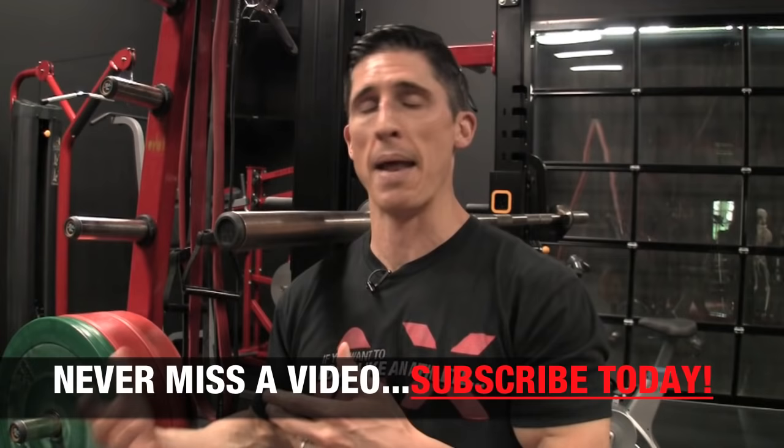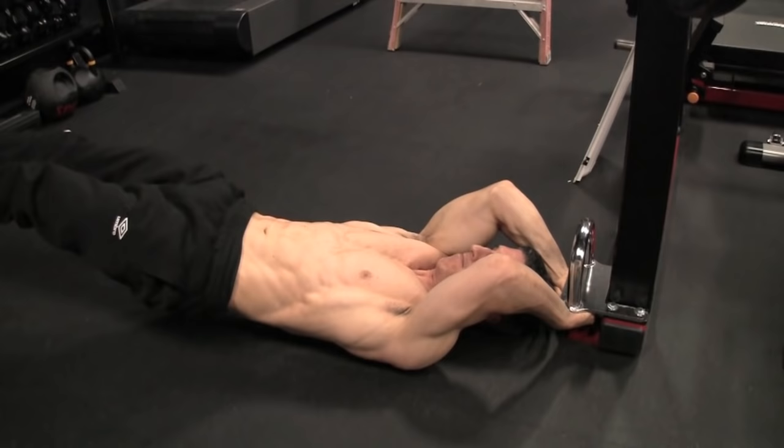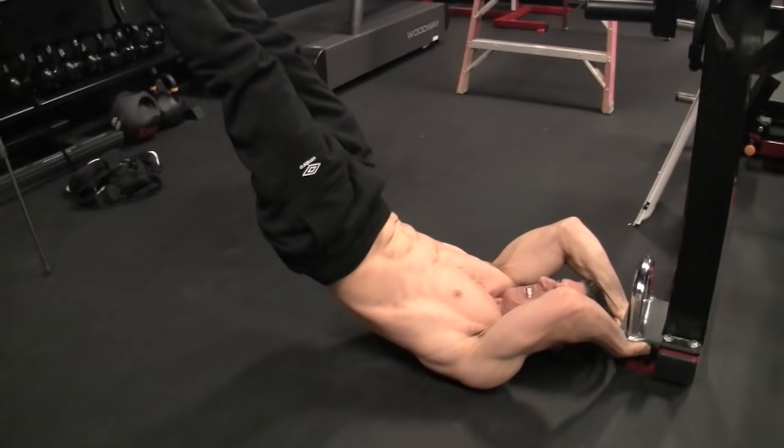We can make sure you can do some variation of it, if we choose the right adaptations to the exercise to build up to the full movement. Anybody that knows anything about me knows that from the day I saw Sylvester Stallone do this in Rocky 4, I was hooked. I wanted to know how to do it. Of course, I couldn't do it until many years later because I had no ab strength at all.